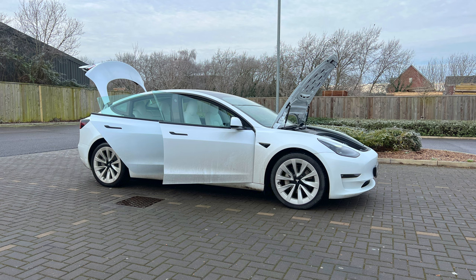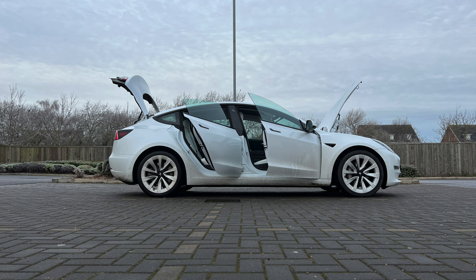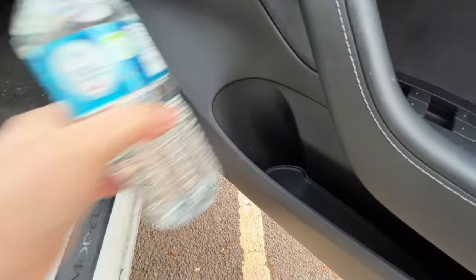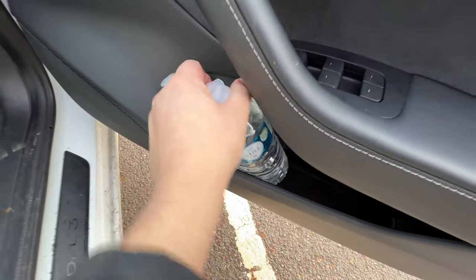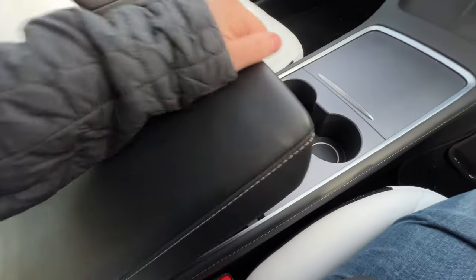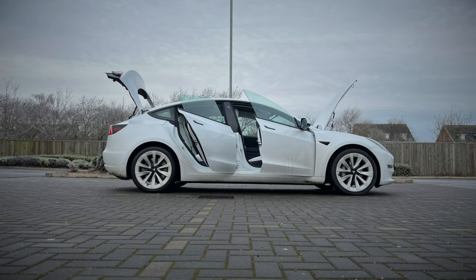And there we have it — that demonstrates just how much of a storage king this Tesla Model 3 is. I'd love to hear your thoughts, and if you're a Tesla owner, how have you got on with your storage? I'd love to know what the largest thing you've managed to fit in your car is. Thanks for tuning into the video — if you enjoyed it, a like and a sub would be wonderful. Thanks for supporting the channel and I'll see you again in the next one.